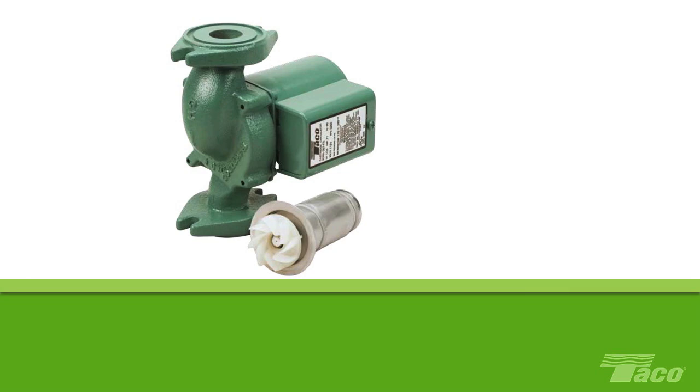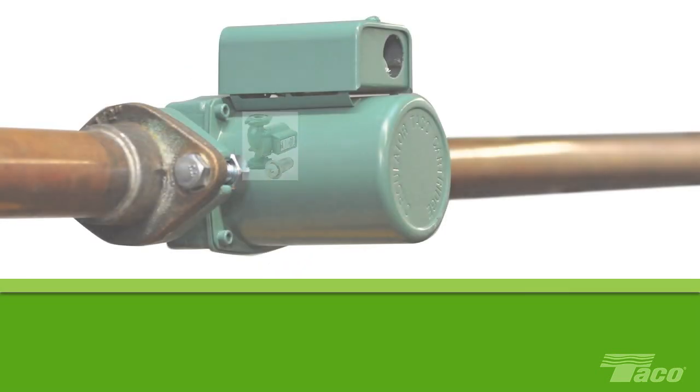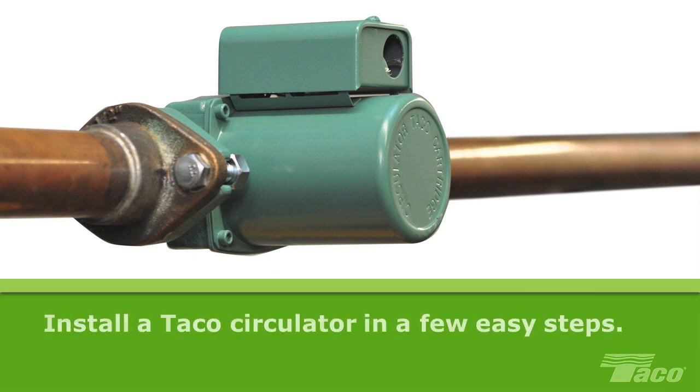Taco circulators are the workhorse of the hydronics industry. You find them everywhere because they're versatile, reliable, and easy to install. Here's how to install one in just a few easy steps.